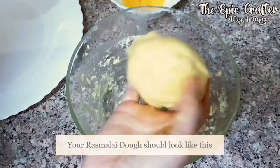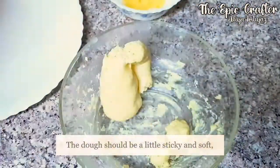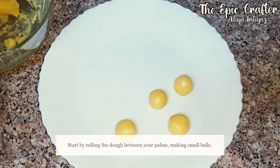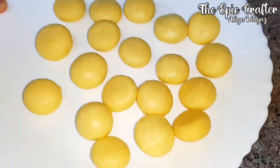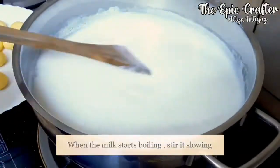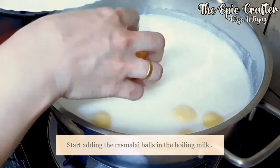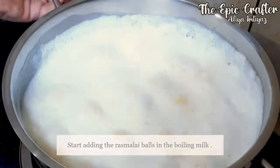When the dough starts becoming soft and sticky, then start making small balls. As soon as the milk starts boiling, stir it and add the balls slowly, then stir them again.